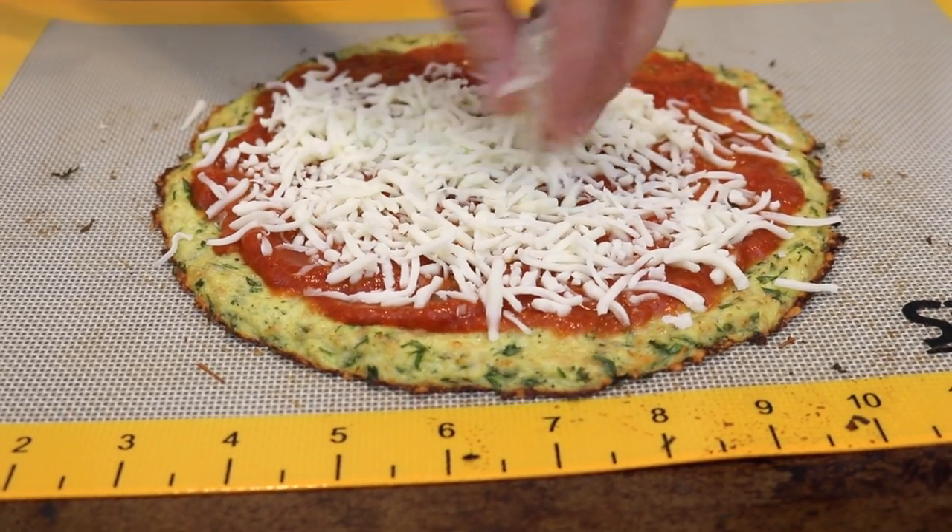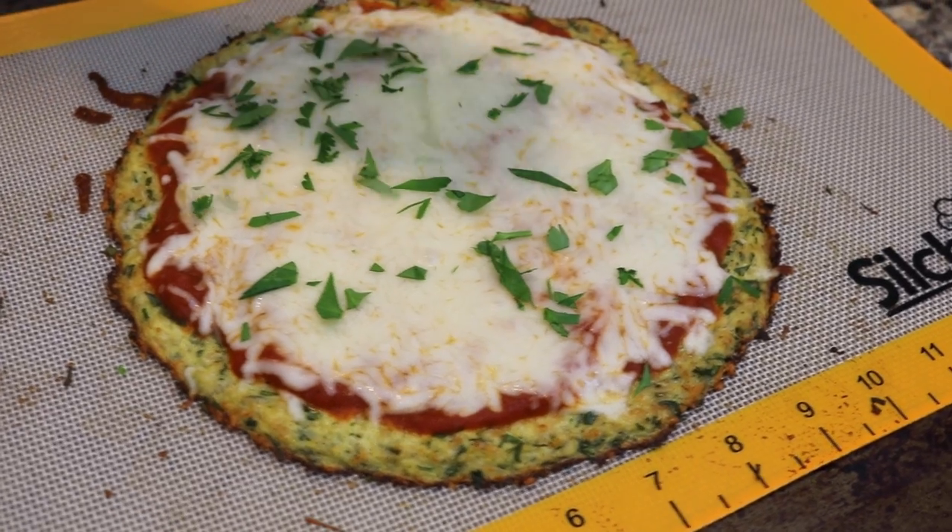Hey guys! Doin' on a dime here. In this video, we're going to show you how to make a cauliflower crust pizza.